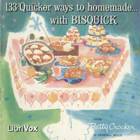Dumplings: add three-fourths cup milk to 2 cups Bisquick. Mix thoroughly with fork. Drop by spoonfuls onto chicken, meat, or vegetables in boiling stew — not into liquid. Cook over low heat for 10 minutes with kettle uncovered, and 10 minutes with kettle covered. Liquid should just bubble gently. Remove dumplings. Makes 10 to 12.